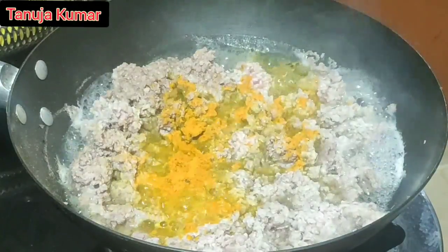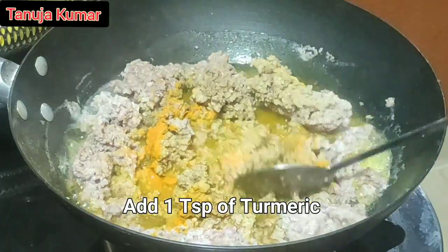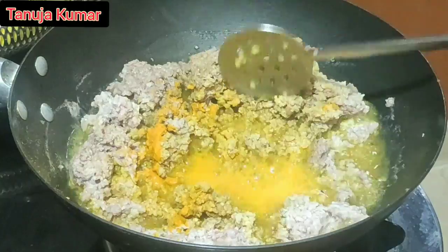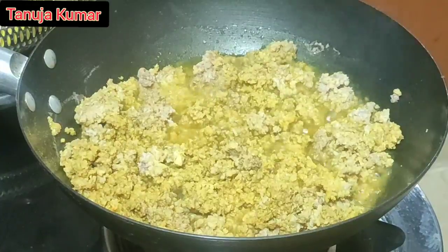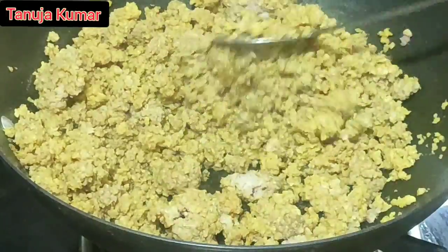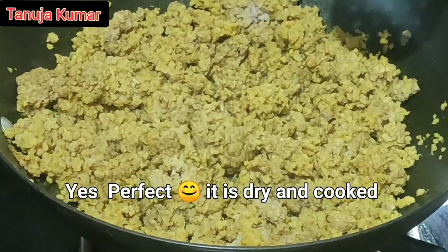Add one teaspoon of turmeric to it and then cook till it is dry. The water has evaporated and the minced mutton is cooked and dry. Now let us allow this to cool before we grind it.